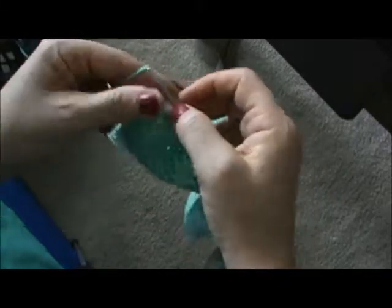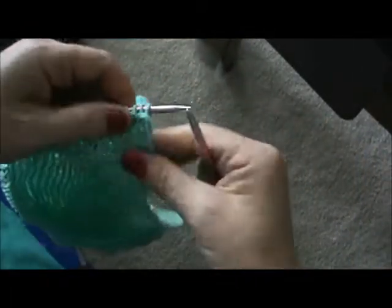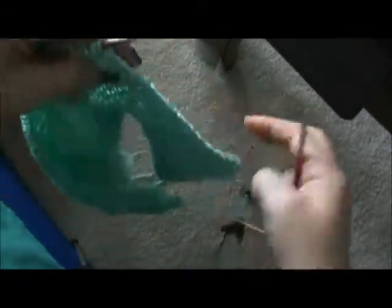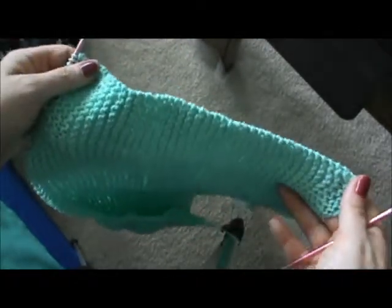And that is one row done. So then you would just turn your work and begin your knits again — that's it. Just continue knitting back and forth, back and forth. And if you have a knitting machine you could do this so much quicker and save your hands for those fun projects.